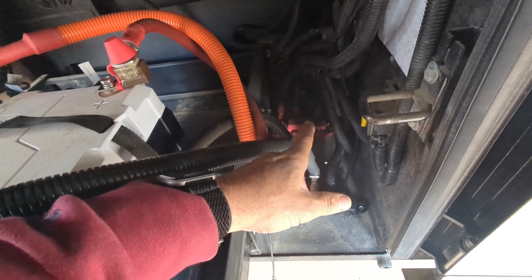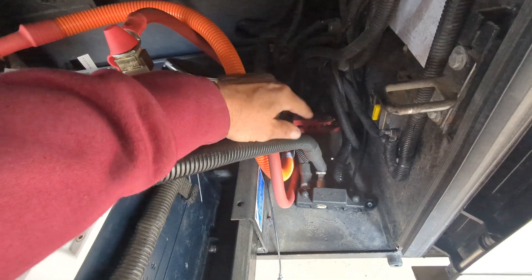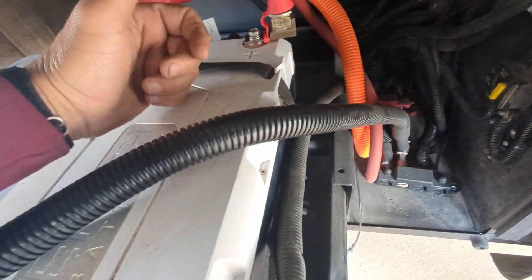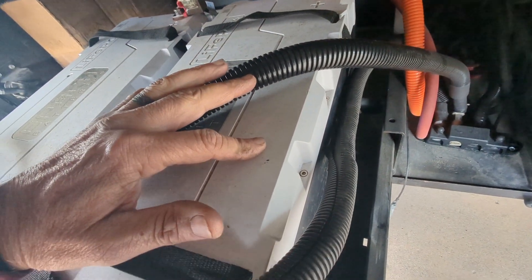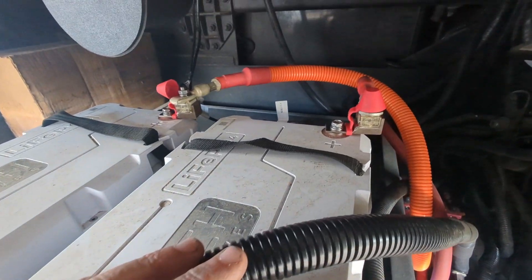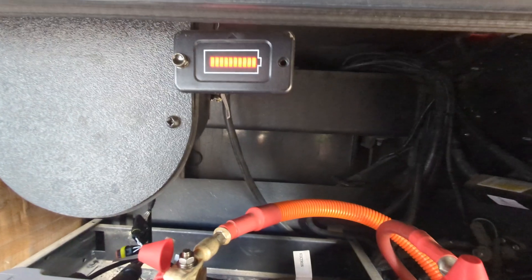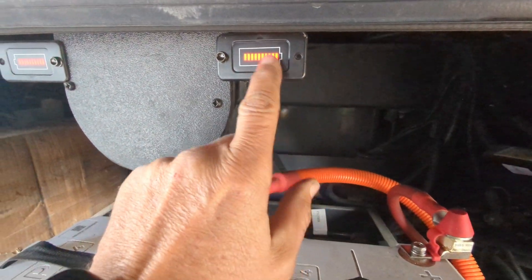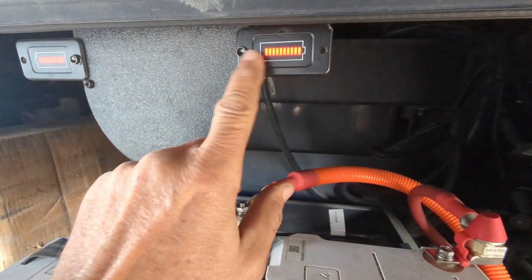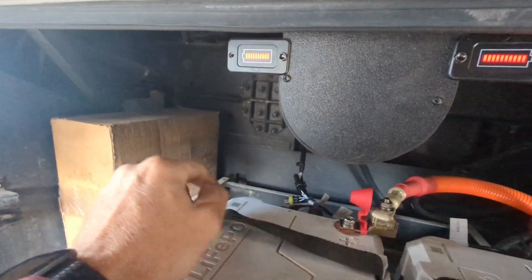And then the coach DC lands on the positive and on the negative. This model has Bluetooth — it beams to your phone — but what's also really nice is it does come with little battery SOC meters. These we just mounted to this spot right here, corresponding to this battery, and this one to this battery.